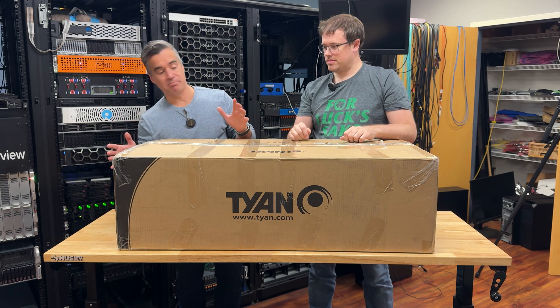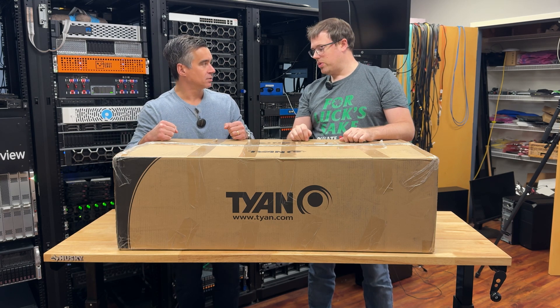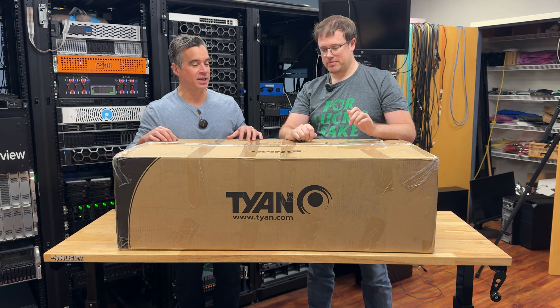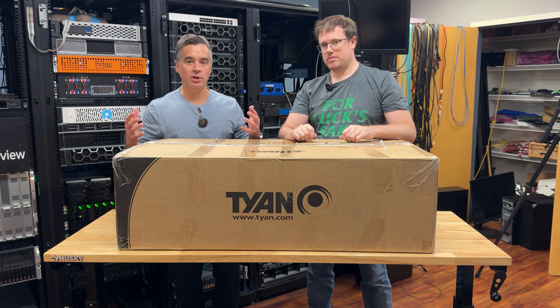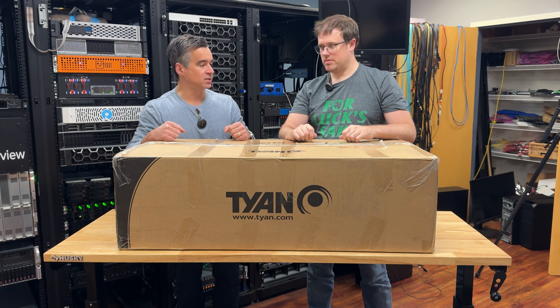This is a beefy box, I guess for a beefy box inside — otherwise it's just a box of boxes. So we've got a 24-bay NVMe server, we hope, inside here, and we're going to unbox that for you today. Then we'll eventually get to installing the CPUs, getting drives inserted, and doing something really fun and productive with this box. But for now, we just want to get it out and take a look at it.